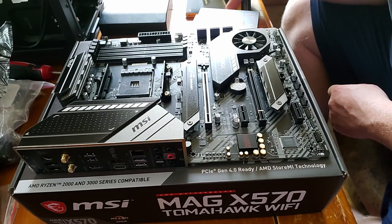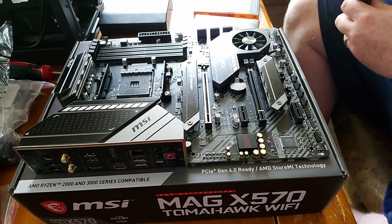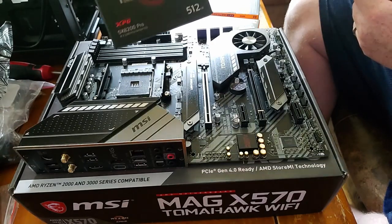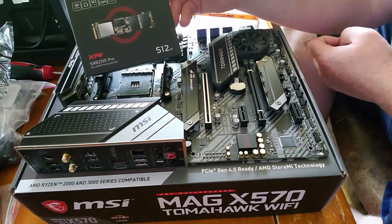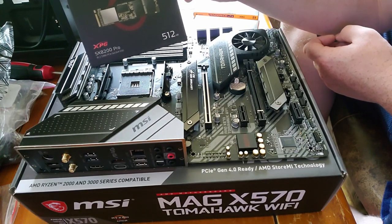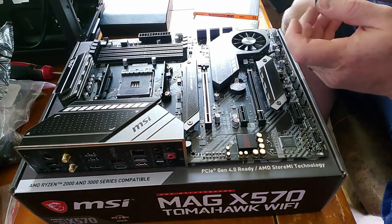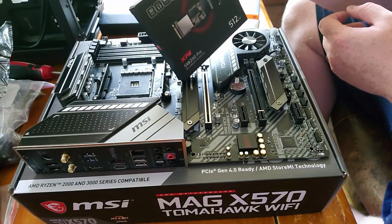First, for my main boot drive I'm going to be using this — the XPG SX8200 Pro, made by Adata. This is one of their nicer ones and it's a 512 gigabyte M.2 that's going to serve as my boot drive in the Gen4 slot. I'm going to be able to get the full potential out of this just by putting it in that faster slot. I'm going to go ahead and do that right now using my handy iFixit kit.